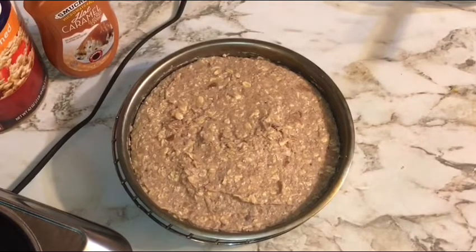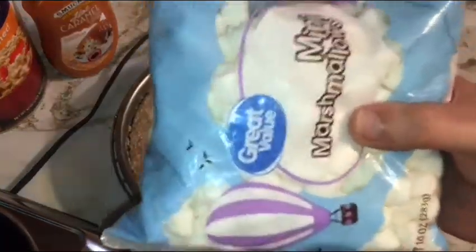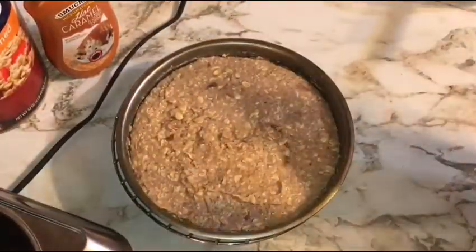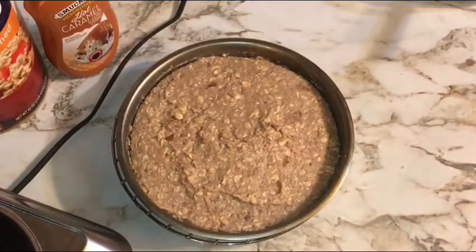Here's our apple oat tartlet all smoothed out and ready to go in the oven. Bake at 350°F for 35 minutes total. For the first 20 minutes bake it as-is, then at the 20-minute mark pull it out and sprinkle a generous handful of mini marshmallows over the top — don't completely cover it, but give it a nice amount. Then bake for another 15 minutes until it's browned on top and the marshmallows are melted and slightly browned.